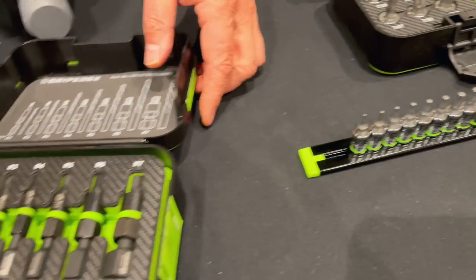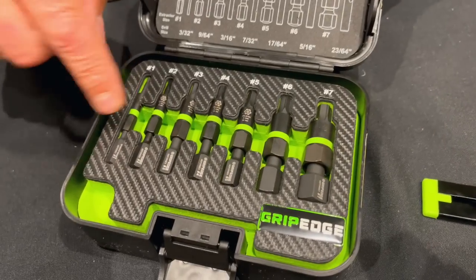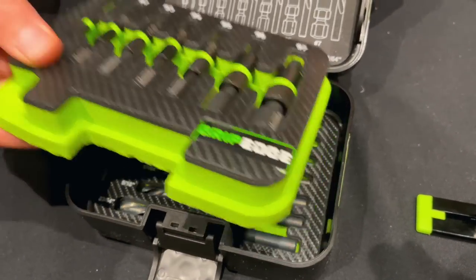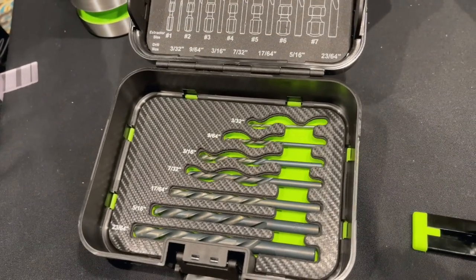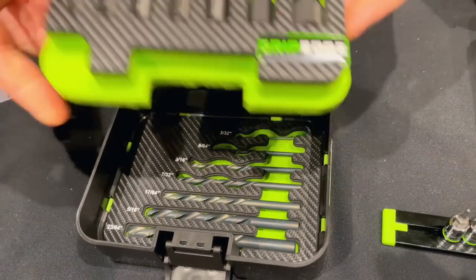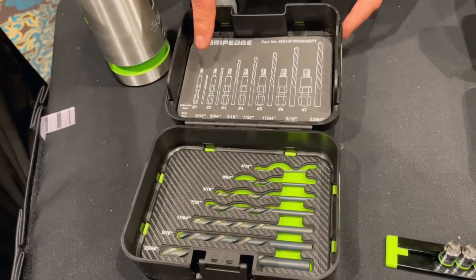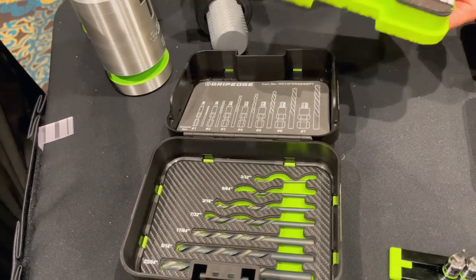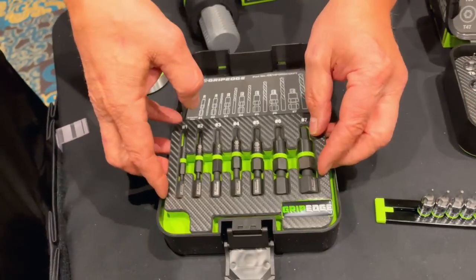Then of course we've got the 7-piece G-Force extractors. The internal extractors — drill a hole, let's reveal it. Look at that guys: a full set of left-handed drill bits come in that set. Number 1 through number 7 — we've got a drill bit index that shows you which drill bit to use with which size extractor. You can't go wrong.